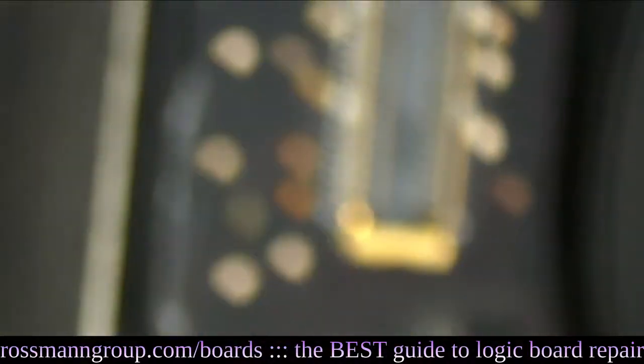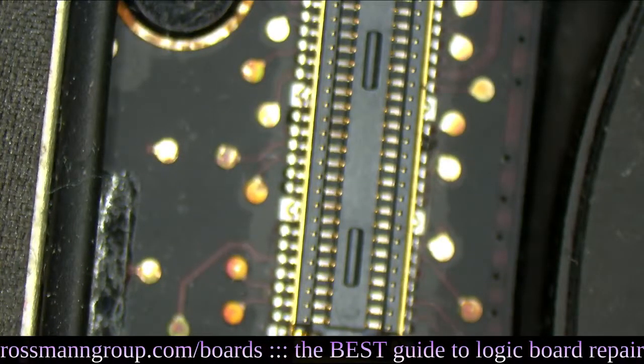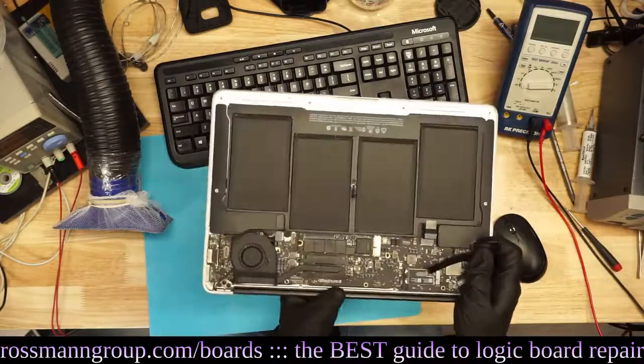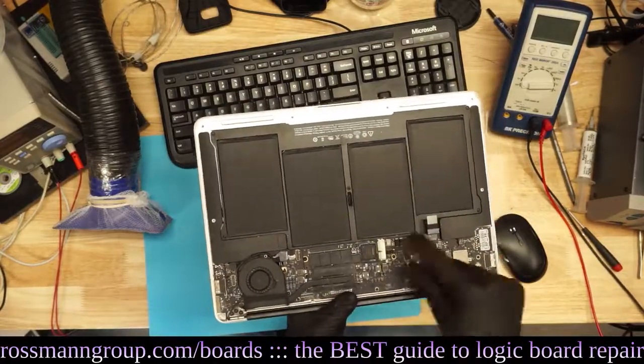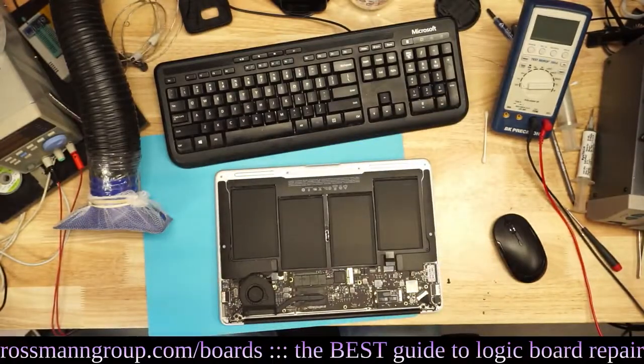The problem here is that this board needs to get a run through the cleaner, which I need to turn on and make nice and warm. I'm going to come back to this board at the end of the stream — it's going to take a while for the cleaner to heat up. But once you do that and replace this little cable — the cable that sits between the left I/O board and the motherboard, responsible for the USB port that she said wasn't working — we may have a board that works just fine.